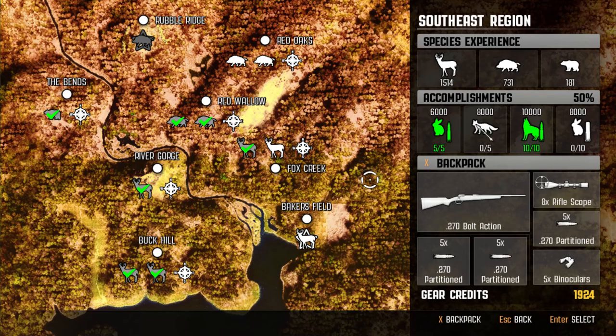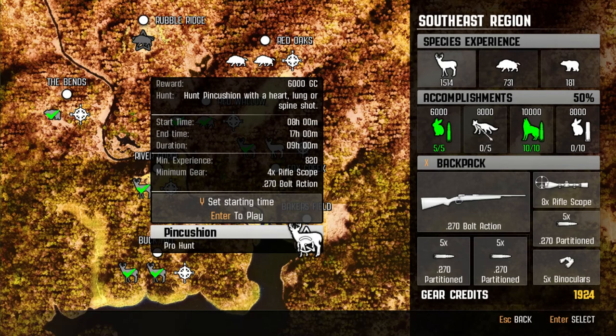What is up everyone? Bo here from BZ Hub. We're playing Big Game Hunter Pro Hunts, and we have our first Pro Hunt here in Bakersfield. We're going to be hunting the deer Pincushion. You need to hunt it with a heart, lung, or spine shot. I have the 270 bolt action as required. The 4x rifle scope I've worked a little bit. I've gotten 6,000 from this one, 10,000 from this one, and I've purchased the 8x rifle scope, hoping that it'll make it a little bit easier.